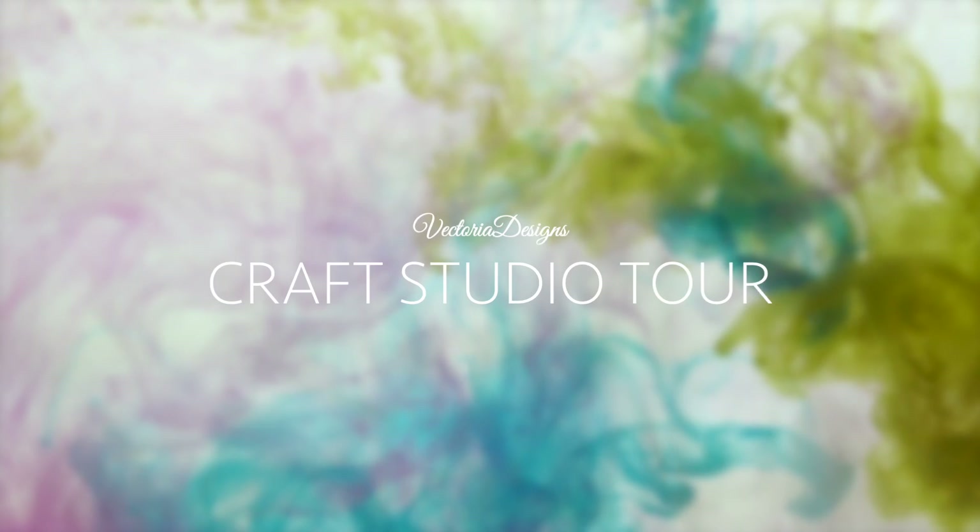Have you always liked to take a peek in our craft studio? Keep watching! Hello, my name is Tinna. I'm head of design of Victoria Designs and in this video I'm going to take you on a tour in my craft studio.